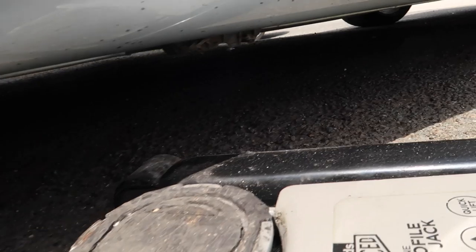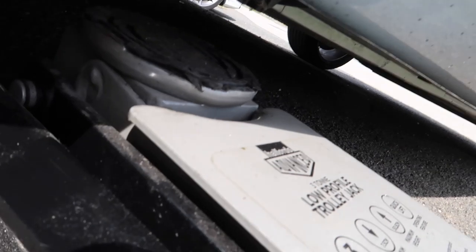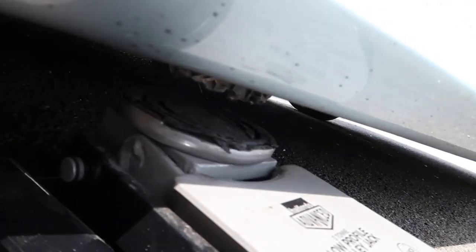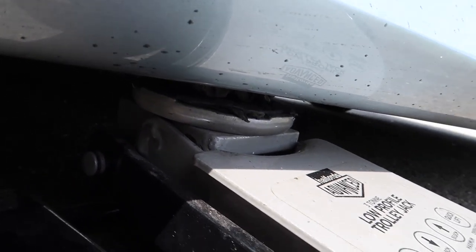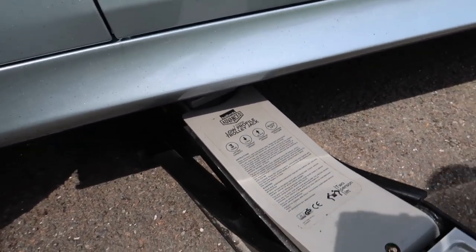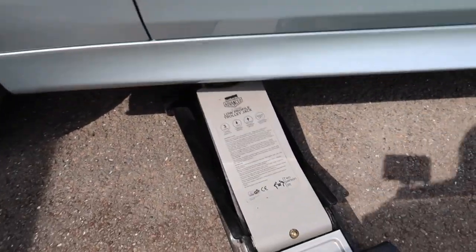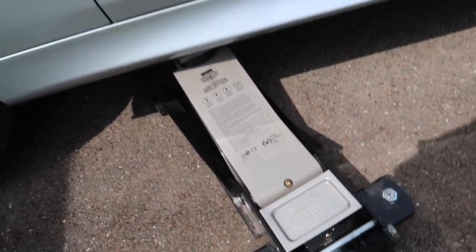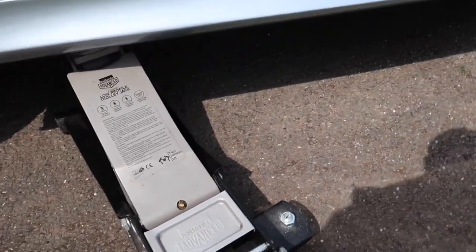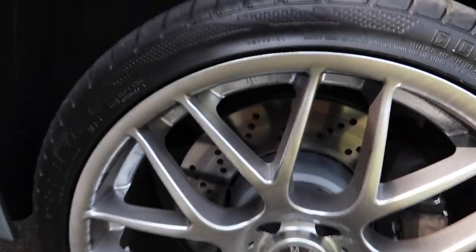Now we're going to find the jacking point on the car, which is right here. We move our jack over to here and all we're going to do is lock it up and align it to grab the car by the body, as you'll see there. Now we've got it, so we're going to leave it like that.